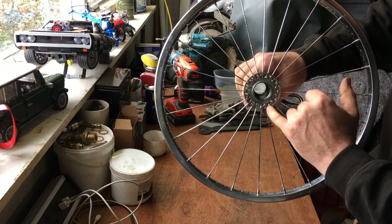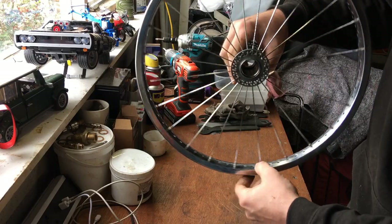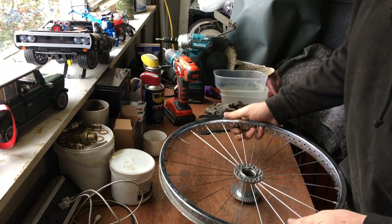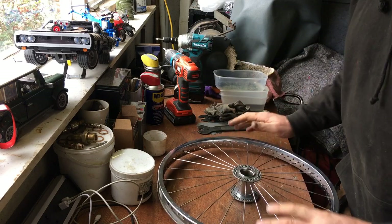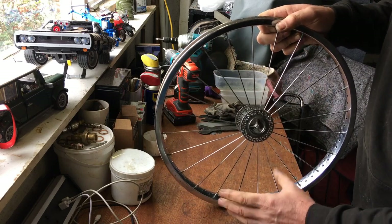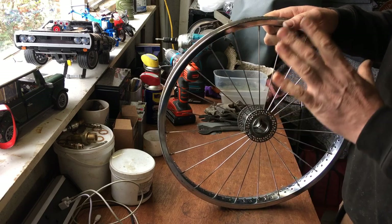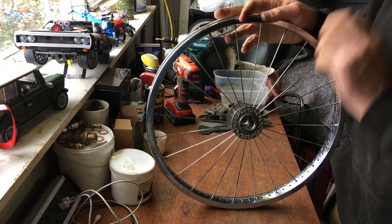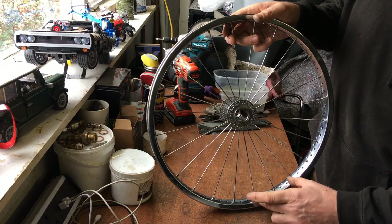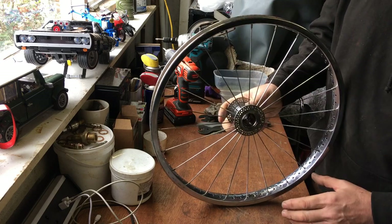It varies - I'm no wheel truing professional - but the 144-spoke wheels are pretty easy to true because there are so many spokes there's not a lot of movement between each one. If you were doing 36-spoke wheels, I can't do them - you need a proper truing rig. Each spoke moves quite a lot of the rim on those, so I don't even bother; it's just too much and a bit beyond me at the minute. But these I'm okay with, just due to the very small amount of movement.